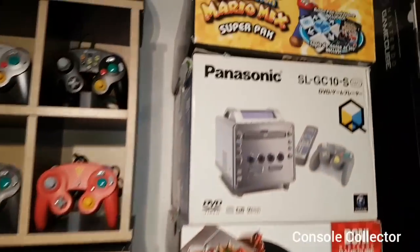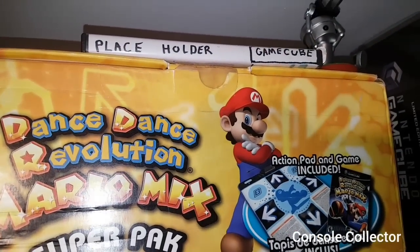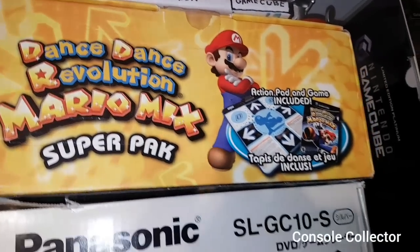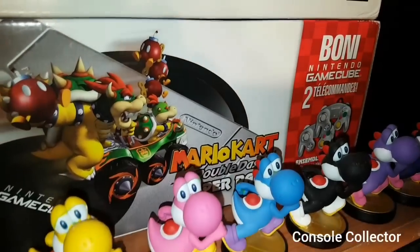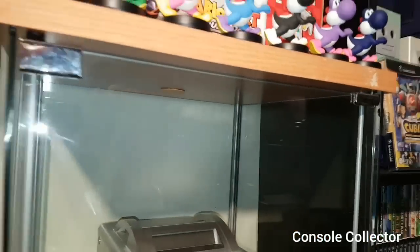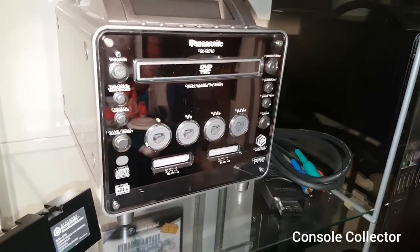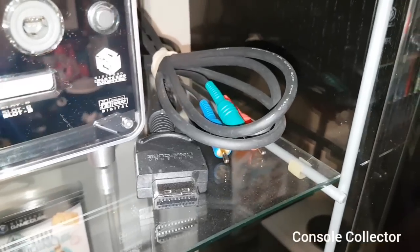Moving on over here, I've got my placeholder — I just stick it wherever I pull a game from on the shelf, keeps the place and keeps the games in order. Here's the DDR Mario Mix Super Pack. Here's the Panasonic Q box. And then I got this complete in box Mario Kart Double Dash Super Pack. Moving down in this glass cabinet, we have the Panasonic Q. And then here we have an open broadband adapter and the elusive component cables.